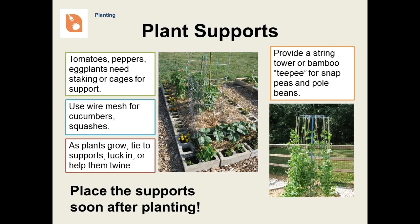Once vegetable vines or bushes begin to grow, they may need support. This can be provided in a number of ways. Tomatoes, peppers, and eggplants can be supported with cages or stakes. If you're using stakes, tie them with something thick like twine and be careful not to make it too tight — you don't want to restrict the growth of the stems. Remember that indeterminate tomatoes can grow pretty high, so you'll want support that is tall, six feet if you can manage it. Wire mesh is good for supporting cucumbers, squashes, peas, and beans. Peas and beans can also grow on a string tower, bamboo teepee, or tall fence. Whatever support you use, you may need to train the plants as they grow so that they make good use of the support.